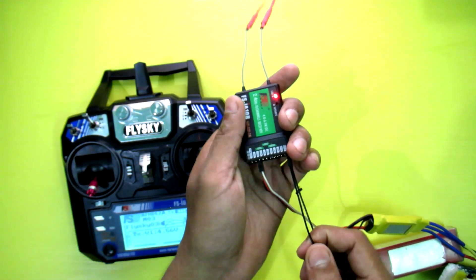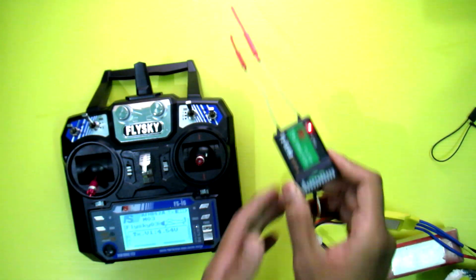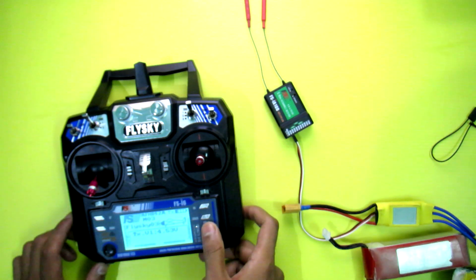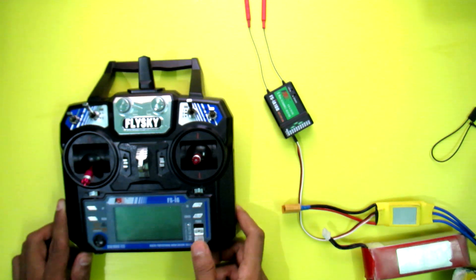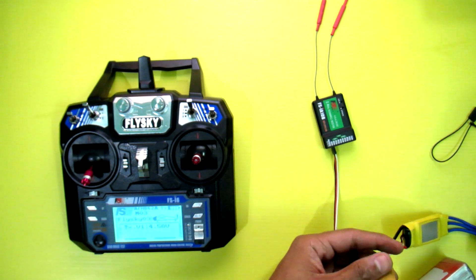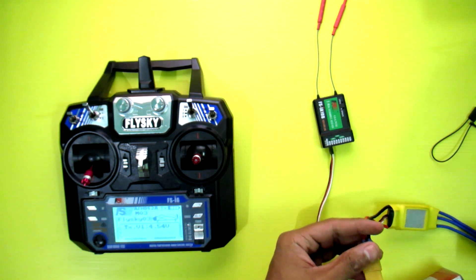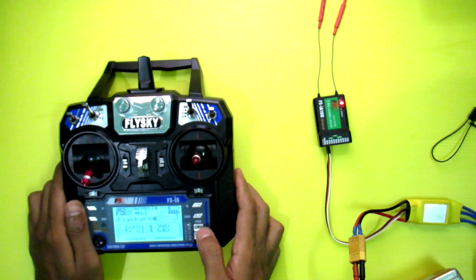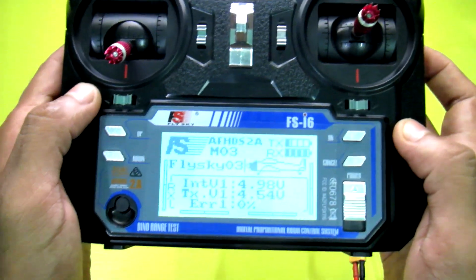You can see the LED becomes solid, so it's bound. Now remove the bind plug, disconnect the battery, and turn off the transmitter. Then turn it back on and connect the battery — and you can see it's bound successfully.